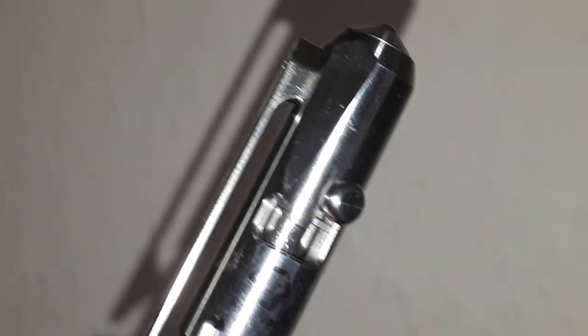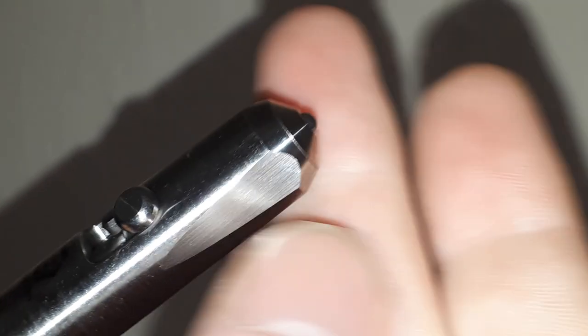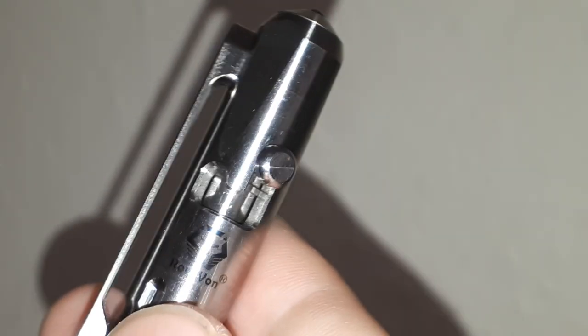It's a bolt action. And it also has a glass breaker. This is a proper glass breaker — it's built into it. This isn't an aftermarket mod job. This is like a real deal, full shebang, ready to go glass breaker.